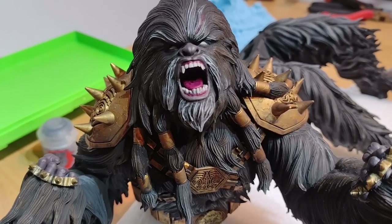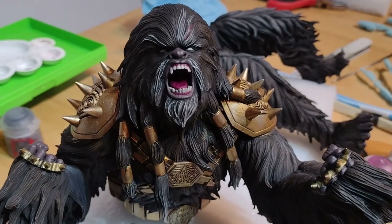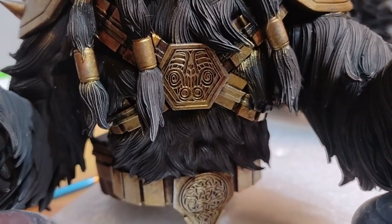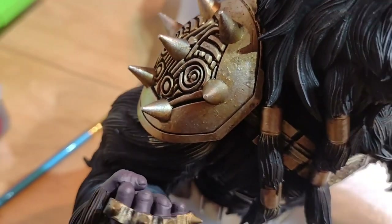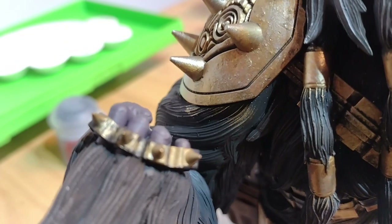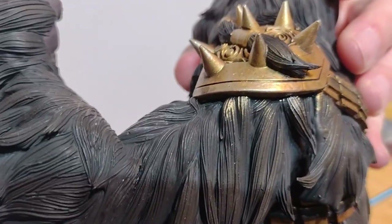On to the dry brushing of the gold — and that's all tidied up, looking much better now. It's a combination of dry brushing over with a couple of lighter golds, then a final dry brush with silver to give it that little sparkle, just to break up the gold a bit. I've still got the definition and detail in the recesses but the gold is tidied up with more interest to it. I have managed to cover his fur in quite a bit of gold — dry brushing is not a very delicate process.